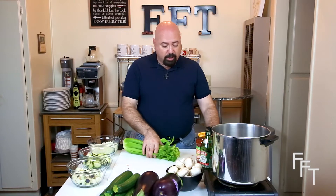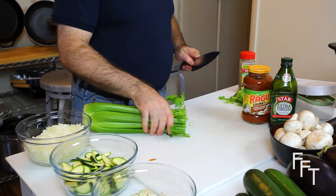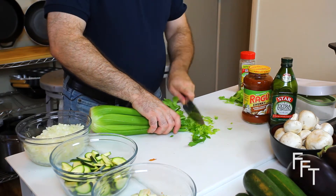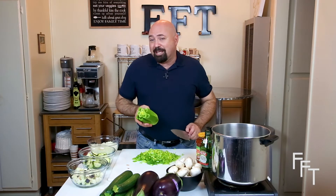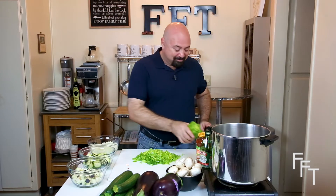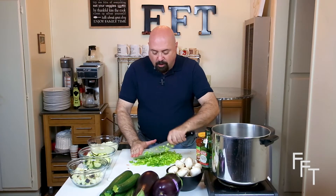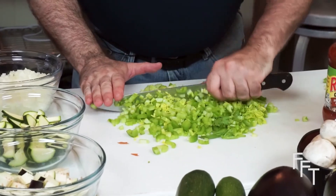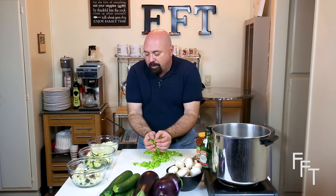We have a whole celery head right here. We're going to trim off the tops and finely dice. We have about the right amount of celery to mix with the onions. It's all right to dice it a little finer so that the pieces melt and cook faster. Then we'll put it in our container and have our celery and onions ready to go.